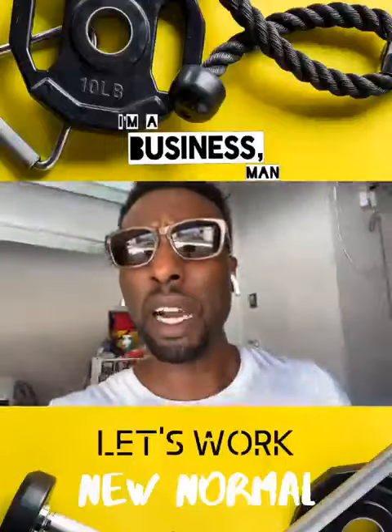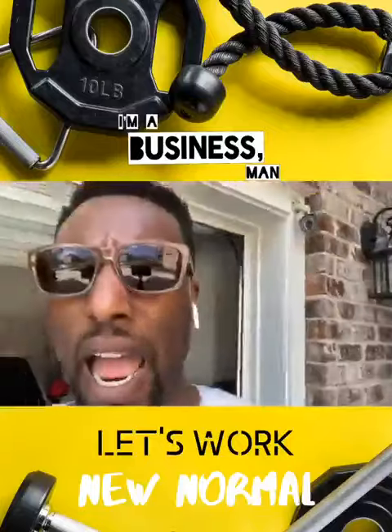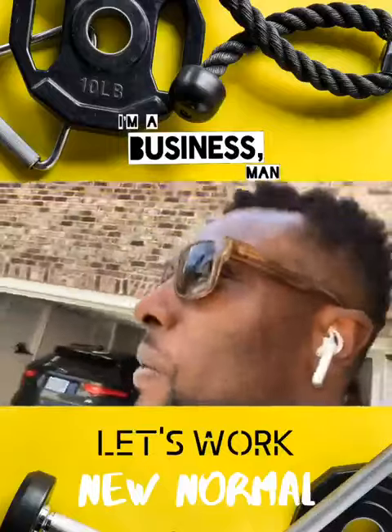What's up, folks? Welcome to Casa de That Guy. What's up? Casa de Businessman. There go some of my neighbors out there.